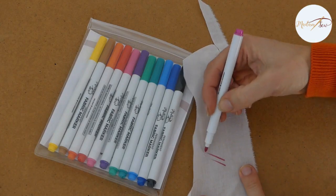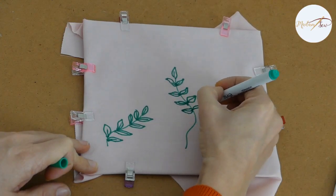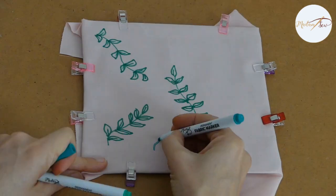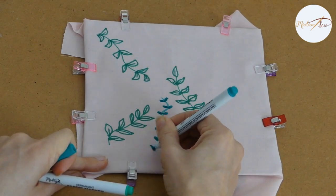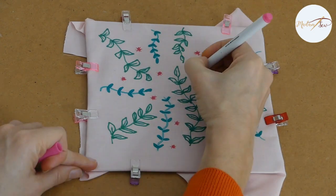As with a lot of sewing projects, always test on a scrap if you are not sure about your drawing skills. You can use an erasable fabric marker to draw the outlines, or even copy the design on a light box or against the window.